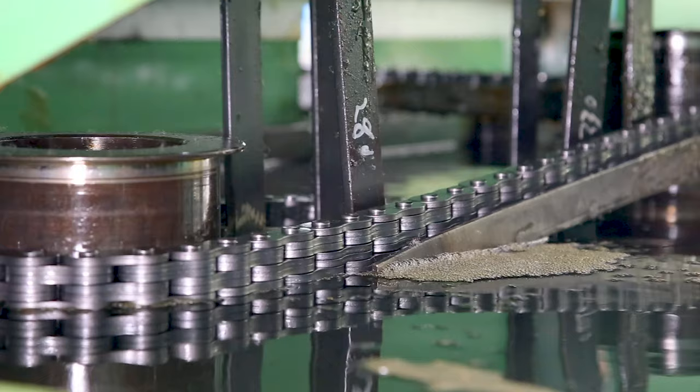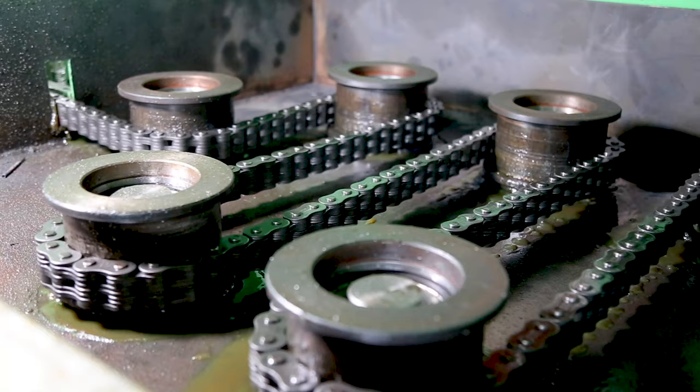Once the inspections are complete, the leaf chain proceeds to an inline lubrication station where the chain is fully submerged and articulated using a high-quality Fuchs lubrication oil, which maximizes chain life.